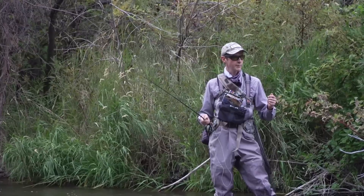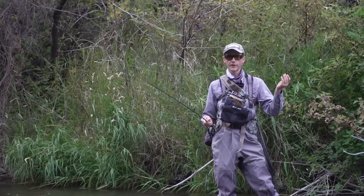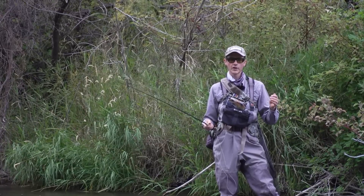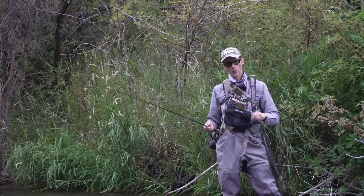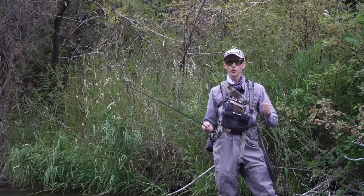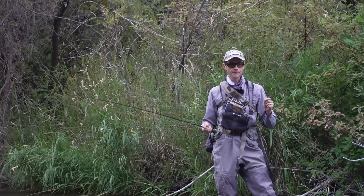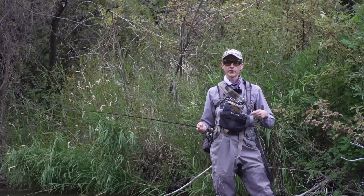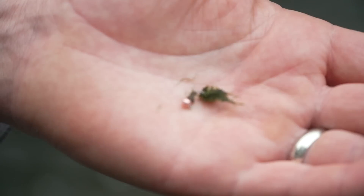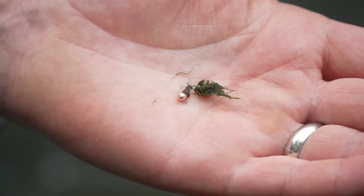I know a lot of people that I've watched fish who rarely pay attention to whether they get stuff on their flies. Over time, you should be pretty in tune with your nymphs — watching the way they exit the water, or the way they enter, or just the way they feel during the cast. That should tell you whether you've got junk on your flies or not. But a lot of people don't check it very often, so they end up fishing for a long period of time, not catching fish, wondering why, and then they haul it in and realize their fly is covered in weeds.